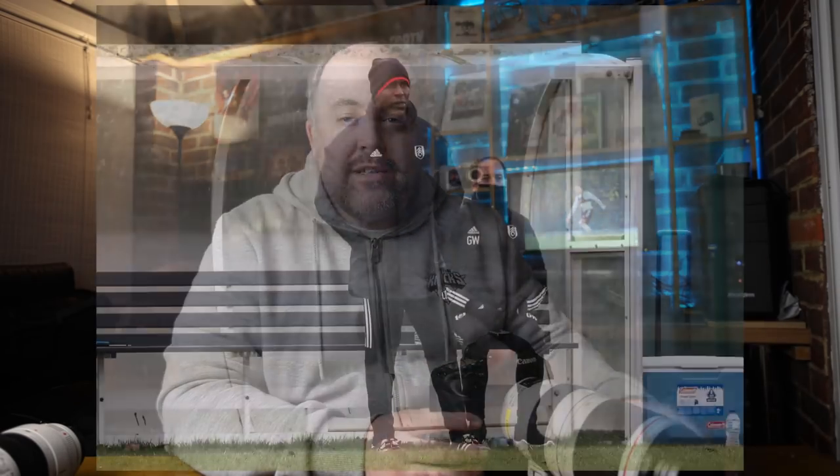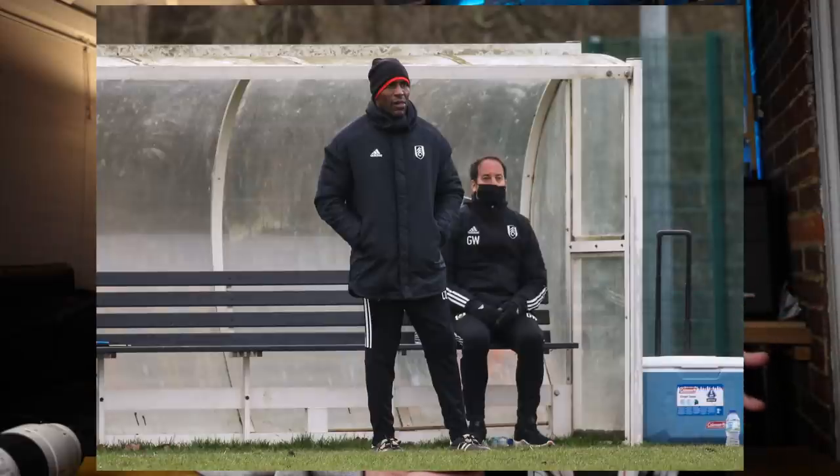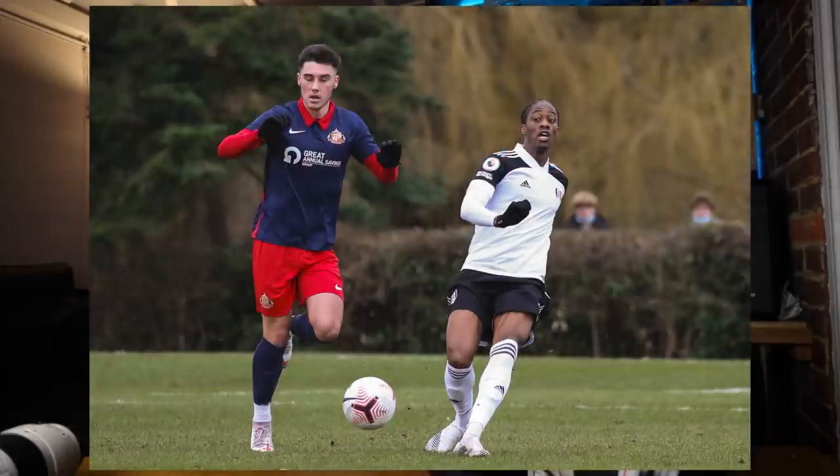That said, at 400mm you still get that zoom compression effect on the background, so it wasn't a huge problem. In fact on a couple of images it actually helped — shooting the manager on the far touchline, having the assistant coach also in focus worked well. Similarly, when two players were at slightly different distances, having both in focus at f/5.6 helped the image rather than risking one going soft at f/2.8.